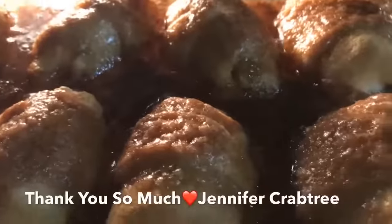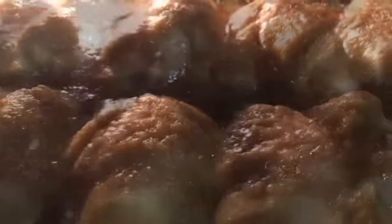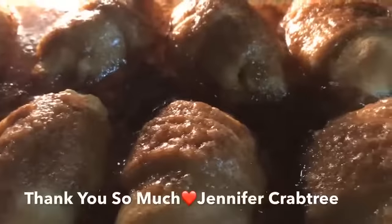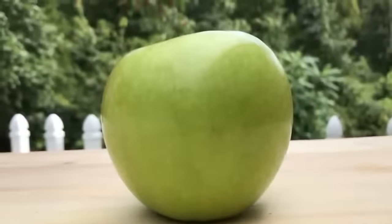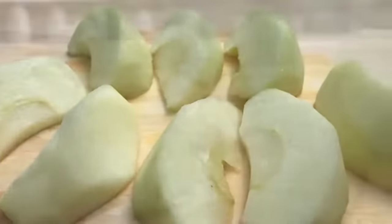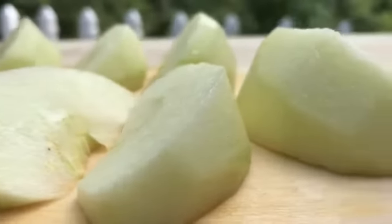My co-worker and subscriber Jennifer Crabtree showed me how to make this — thank you very much, Jennifer. Let's start off with one Granny Smith apple, which is perfect for making apple pies. We're going to cut that into eight slices.